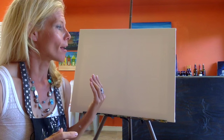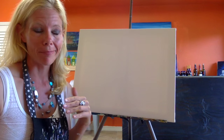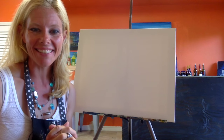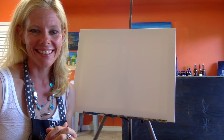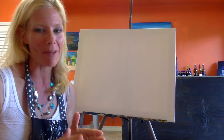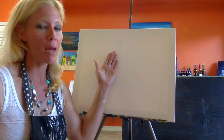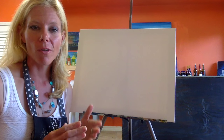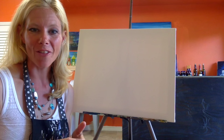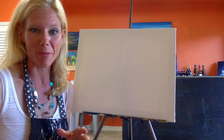You need a cup of water, maybe some music, something to drink, and once you're ready we'll get started. In this picture we're going to start out like we always do in all my videos — we paint what was created first on Earth. So we're going to start with the sky, then add in the water, then add in our dolphins, and maybe some palm trees.